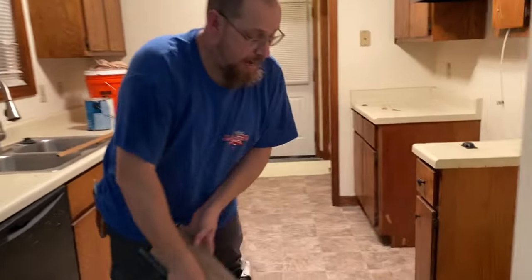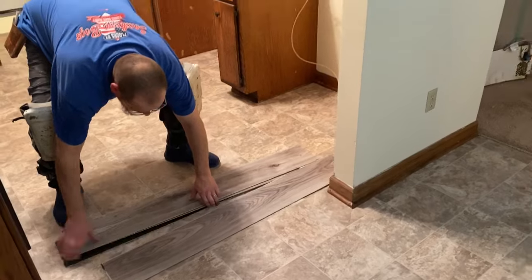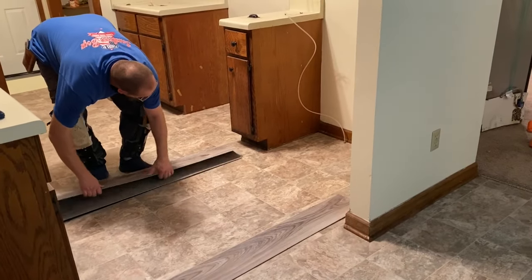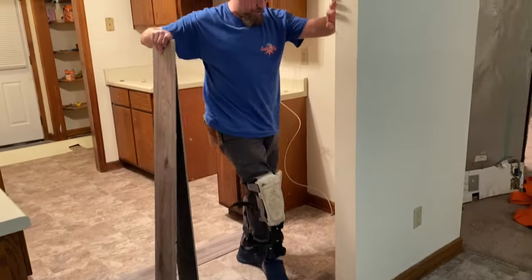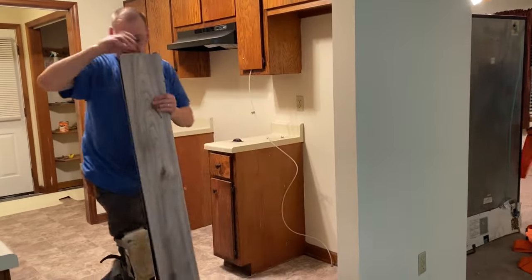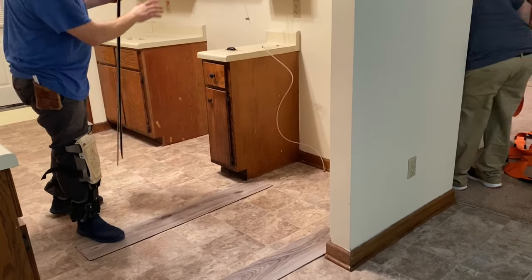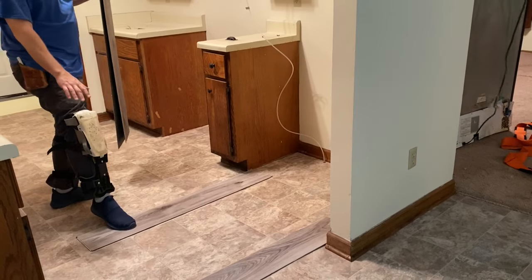The refrigerator is going to go right here. I'm going to take a piece of vinyl plank and lay it right there, and then lay another piece right there as well. What we're going to do is bring the refrigerator straight in and set it right down on these two pieces of vinyl plank. Then I'll hook up the ice maker, roll it straight back, and all the rolling will be on our vinyl plank.